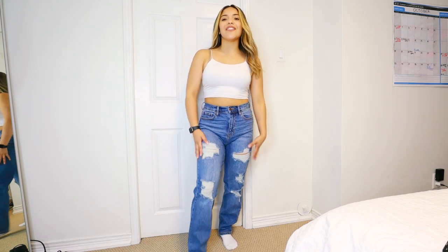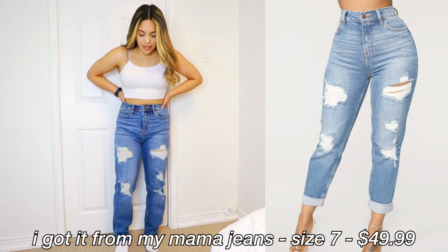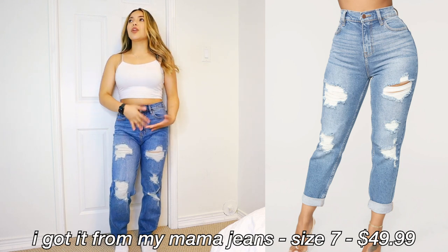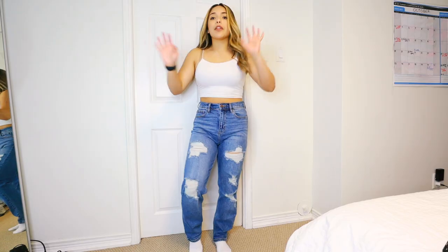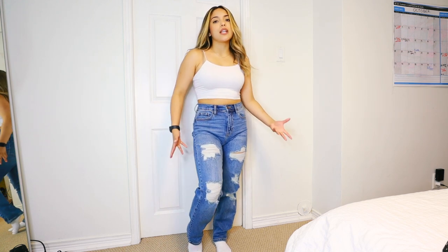These ones are the distressed 'I Got It From My Mama' jeans. I love the distressing on these ones — great fit, again just comfortable. For sizing, I would say they're pretty true to size. If you want a baggier fit, maybe size up, but if you want a true to size fit just get your regular size. I always get a size 7 in all my skinny jeans.